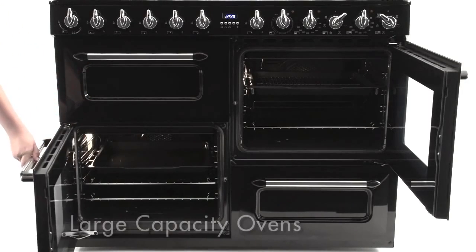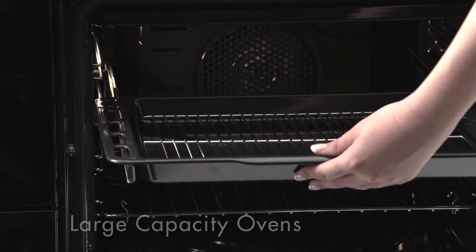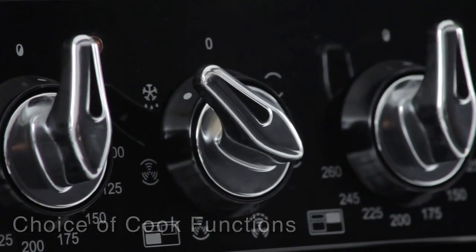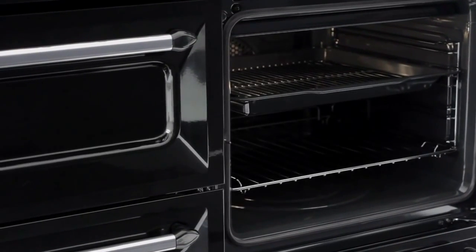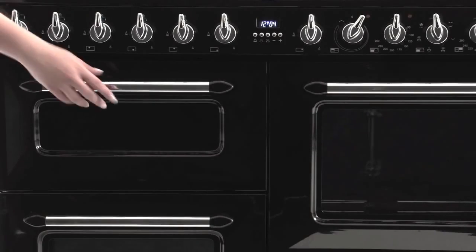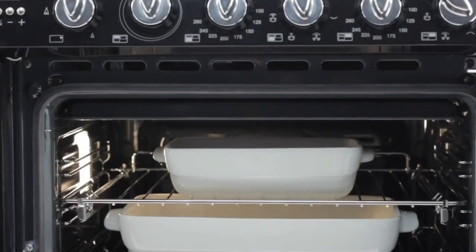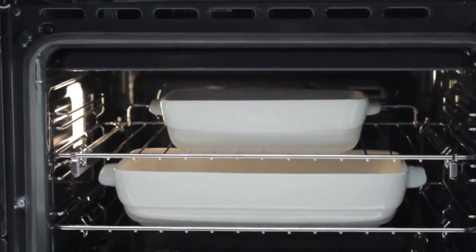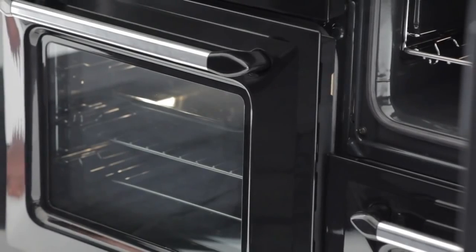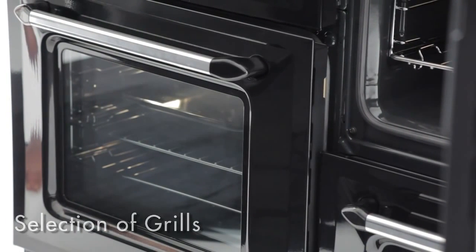There are two electric ovens, so even when entertaining a large party, you'll always have more than enough capacity. Both are multi-function ovens, cooking your food in a way that's guaranteed to give the best results. Rapid heat technology saves time and energy. Whatever you're preparing, with Victoria you can cook it with complete confidence. Select the circular function and you can roast and bake different dishes simultaneously. Victoria has three grills, one in each oven.